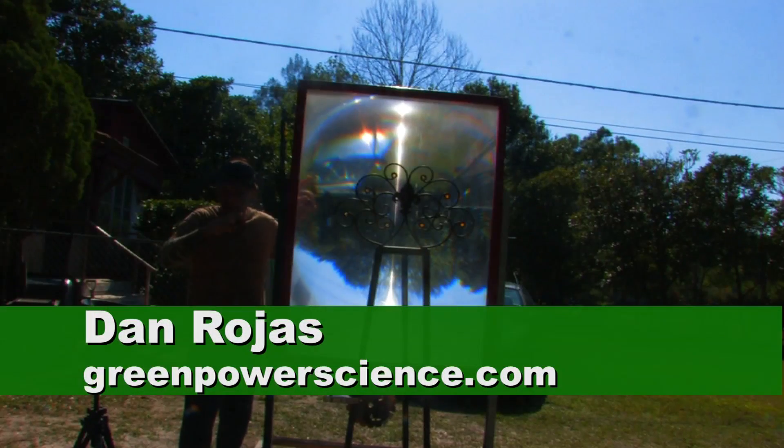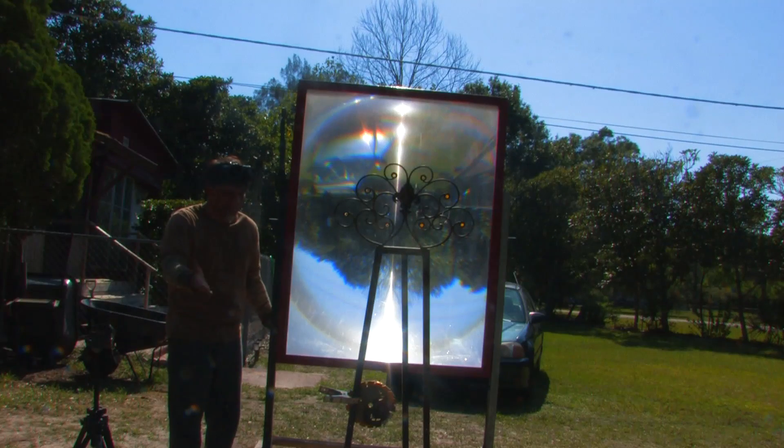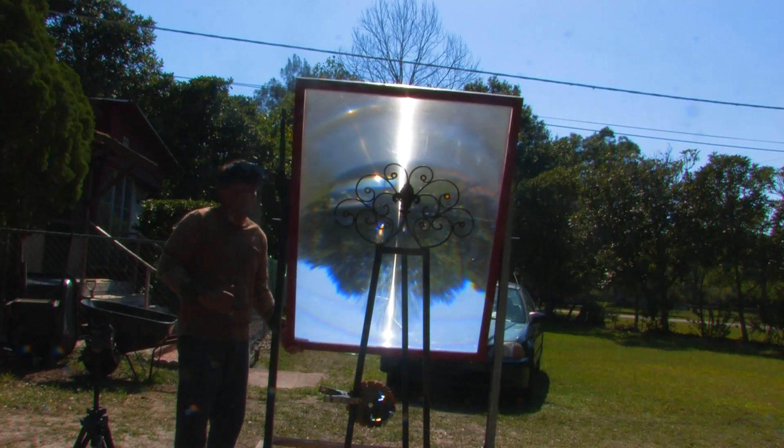Hello there, I'm your host Dan Rojas and I have a big 65 inch Fresnel lens. I'm going to see if I can melt a hole through a saw blade. This is very thick steel and it's designed for high temperature, so we're going to see what happens.